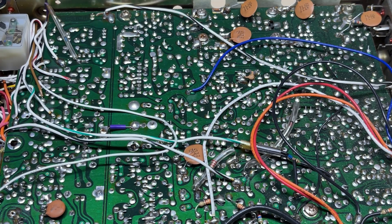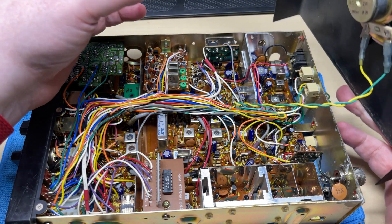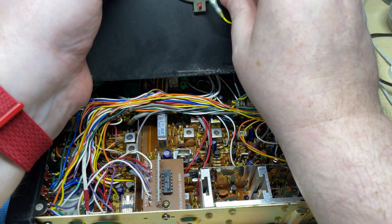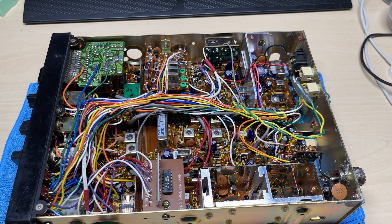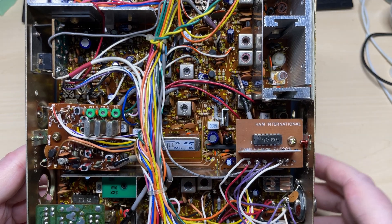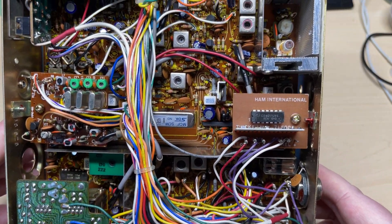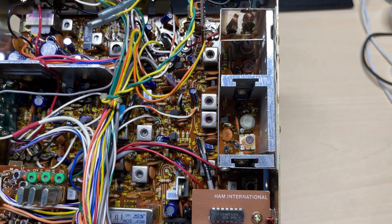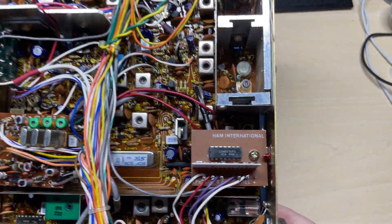I think we've got a winner with this one. Again, the bottom has been re-sprayed, and when we open it up it looks totally original inside. It doesn't look like it's been messed with at all, and I can see straight away that there have been no modifications done — no essential modifications.